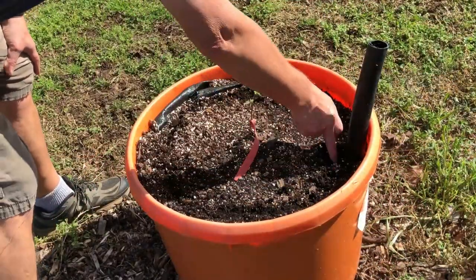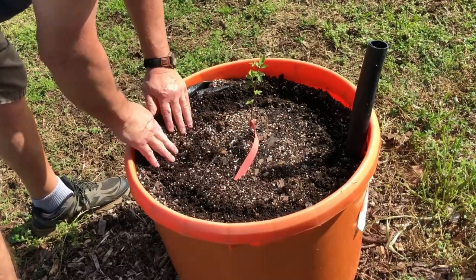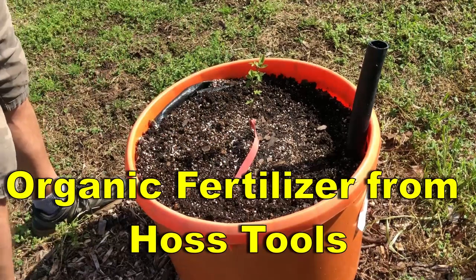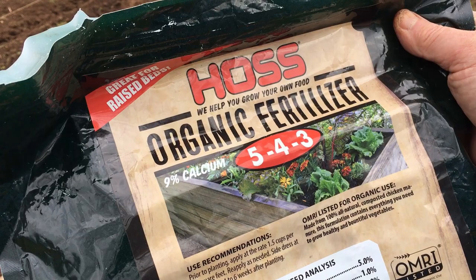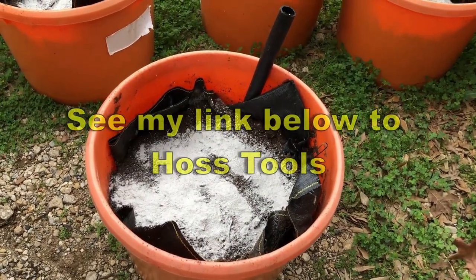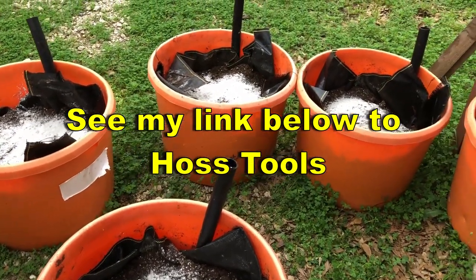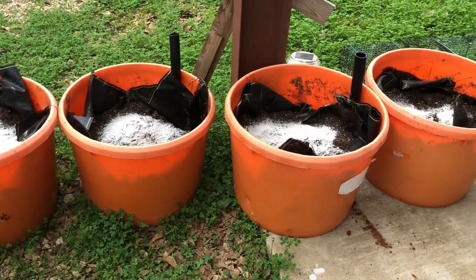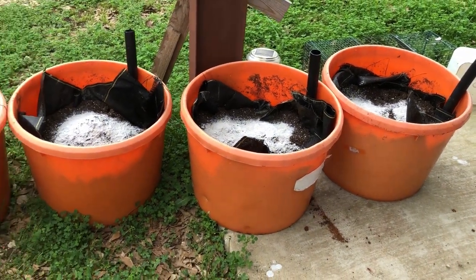I'm also putting an organic fertilizer in the wicking tubs. I'm putting it around the outside rim so it will not be close to the roots of the blackberry plants. I've got nine of these tubs, and I went ahead and got all of them done with the lime, filled up with potting mix, mixed in good, and then put the fertilizer around the rim.